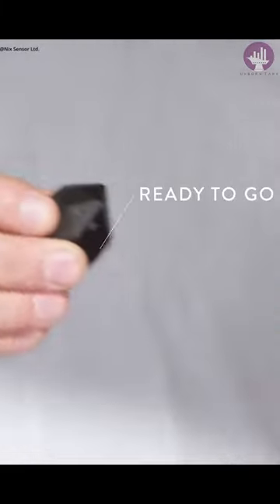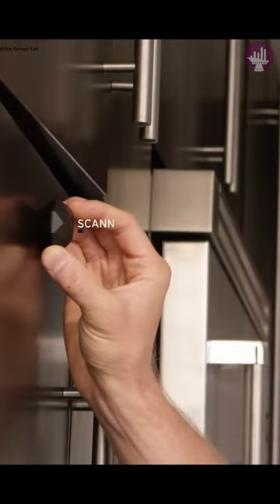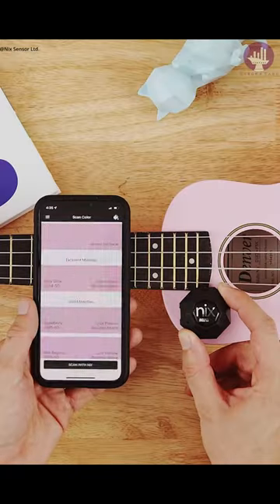More accurate than the human eye and works in all lighting conditions, the NYX Mini 2 can match and identify any color with a simple scan. Match your scanned sample to your favorite paint brand. With hundreds of thousands of paint colors in our system, you're sure to find the one that will make your project pop.